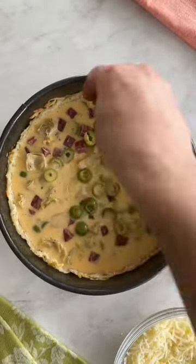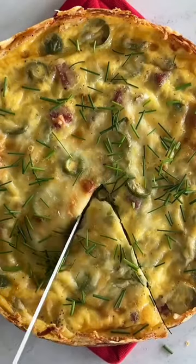Finish with even more shredded mozzarella cheese and bake in a 400 degree oven for 45 to 50 minutes. Remove the quiche from the pan, garnish with some chopped fresh chives, and you have an awesome recipe to serve for a brunch this spring.